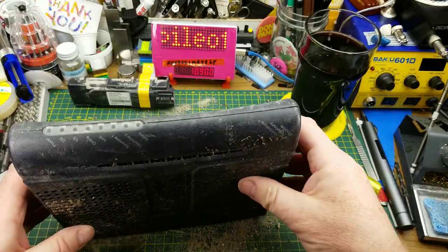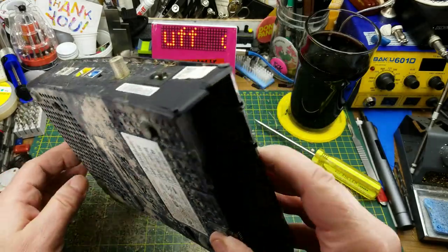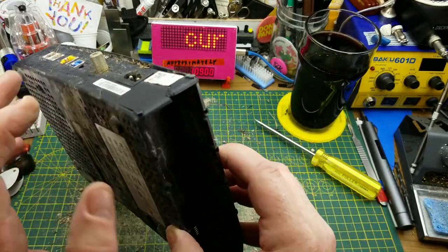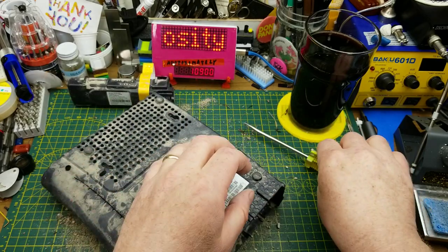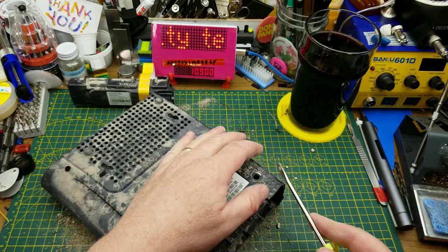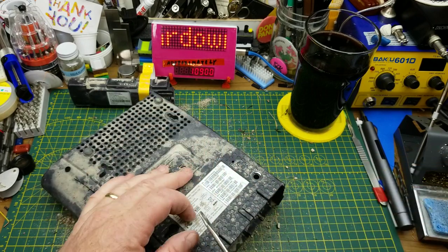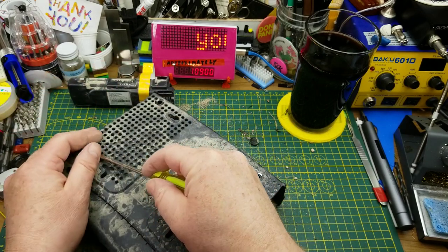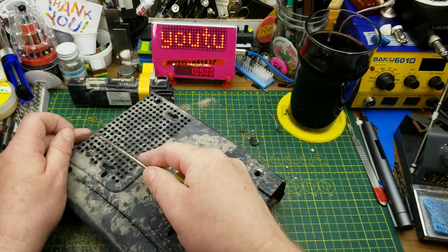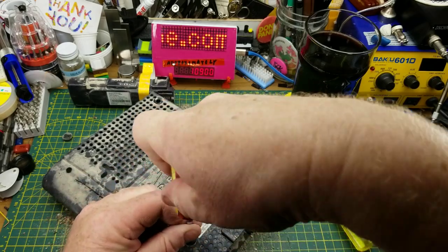Let's see what's in here underneath all that. The question is how to get into it. The obvious choice is to look underneath for screws — and yes, the feet always hide the screws. Looks like there are four of them here. That'll do.